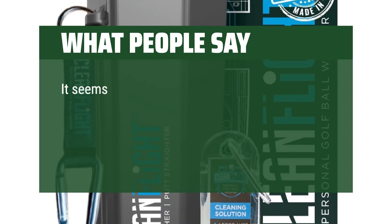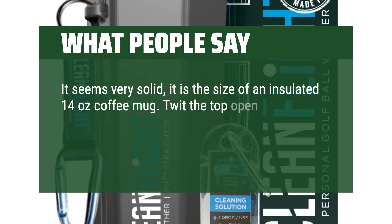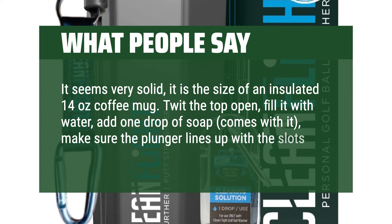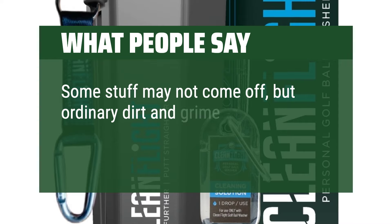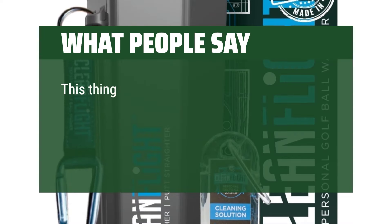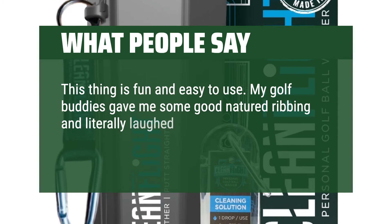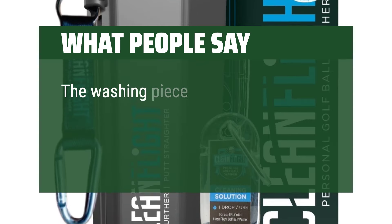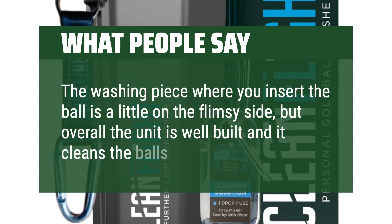What people say: It seems very solid — it's the size of an insulated 14-ounce coffee mug. Twist the top open, fill it with water, add one drop of soap (comes with it), make sure the plunger lines up with the slots inside, and wash away. Some stuff may not come off, but ordinary dirt and grime comes right off — and voila, a clean ball again. This thing is fun and easy to use. My golf buddies literally laughed upon seeing the washer, but now they ask to use it. The washing piece where you insert the ball is a little on the flimsy side, but overall the unit is well-built and it cleans the balls pretty well.